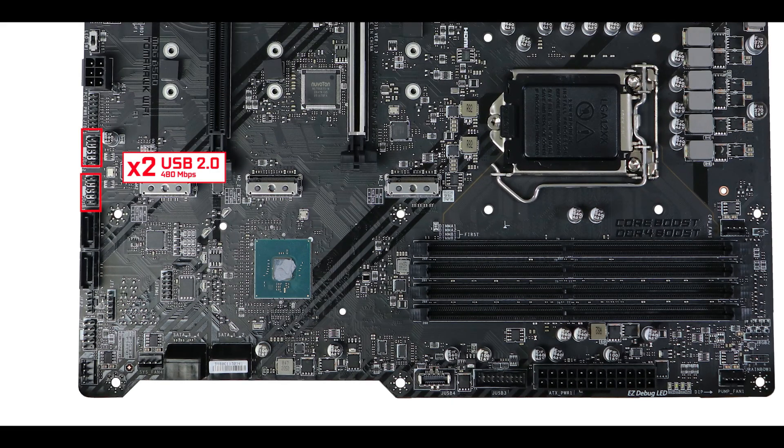Front panel wise, nothing new here. We have a couple of USB 2.0 connectors great for monitoring, one 5 Gb/s front panel connector, and a 10 Gb/s Type-C front panel connector — which I am very happy to see because it is pure luxury at this price range.